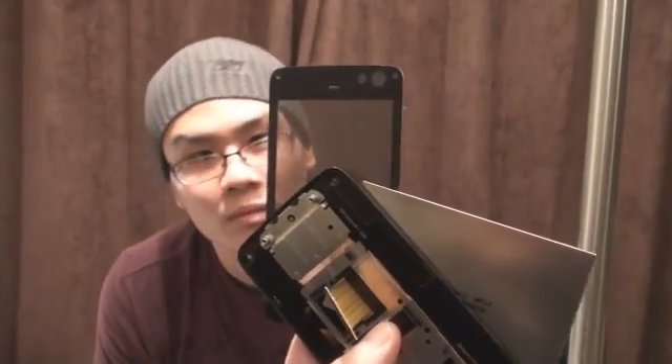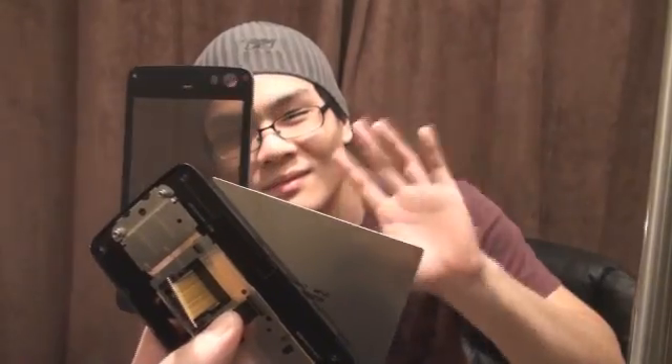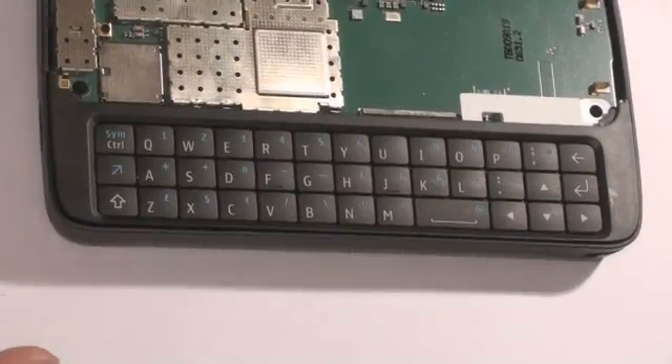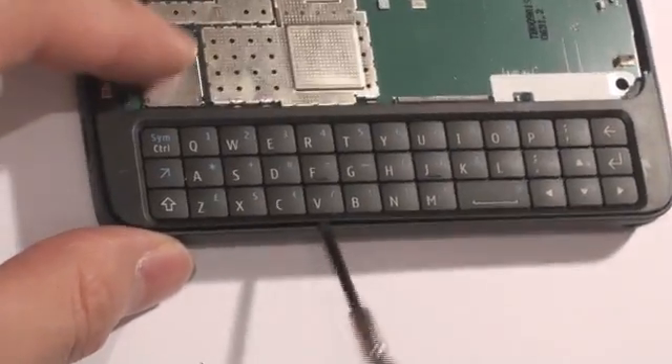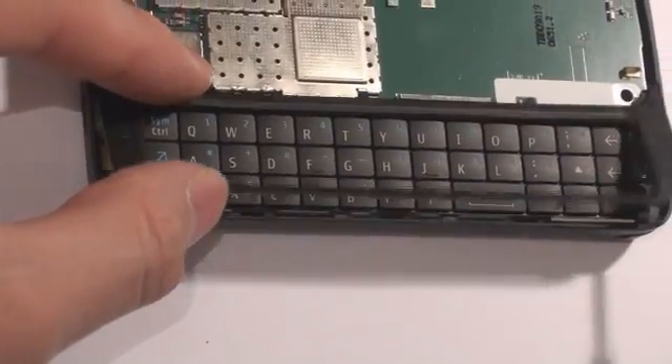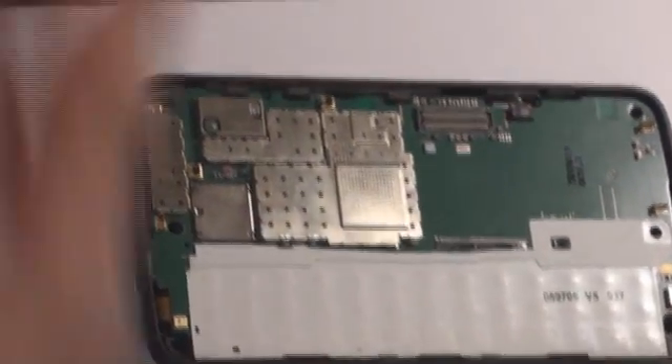We just wanted to point out that the screen cover has a sunglasses type of effect going on — pretty cool stuff! Okay, back to business. The keyboard cover has three little latches that go underneath the metal piece, and once again we used the screwdriver to take the keyboard out. Try not to worry, as the keyboard comes out pretty easily.